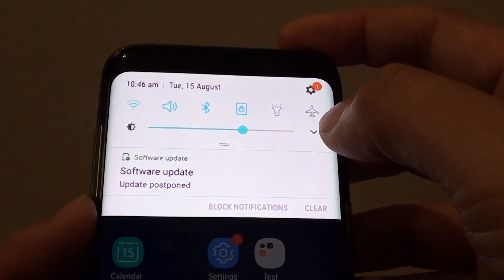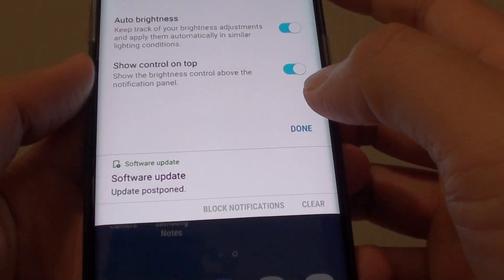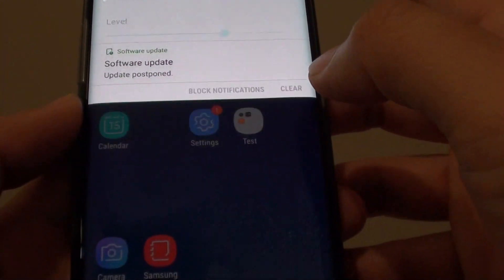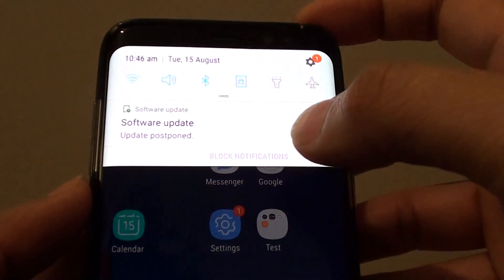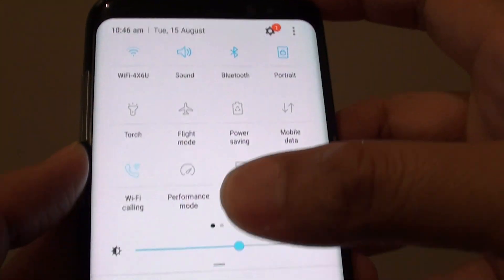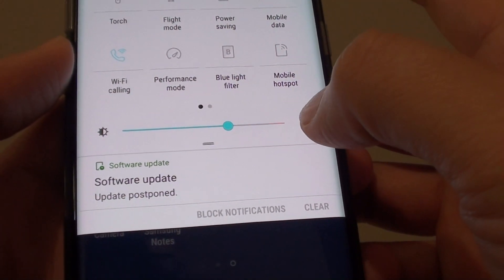To do so, just swipe down and then tap on the down arrow. I'll turn it off right now to demonstrate. If you swipe down, there is a brightness control right here. If you tap on the down arrow, you can go into the settings.